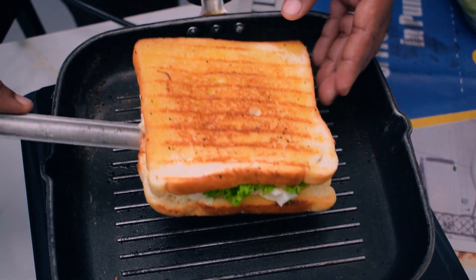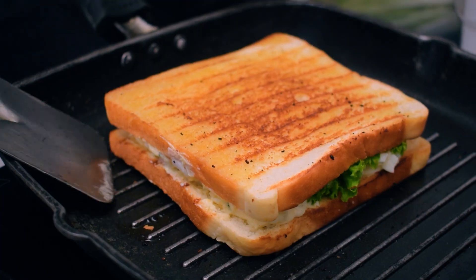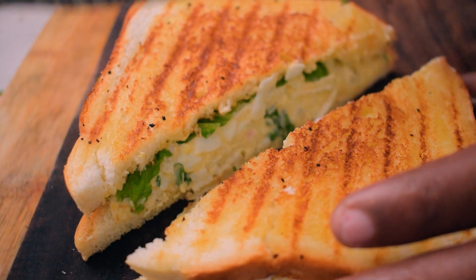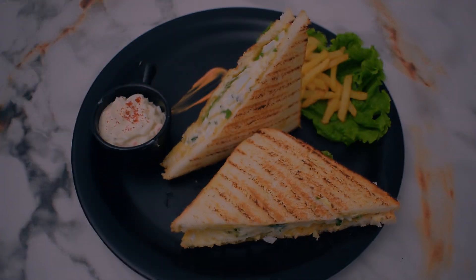We have to mix it in the pan and cook it to a brown color. Do you like our sandwich bread? I will toast the bread on two sides and mix it in the pan. It's cooked in a saucepan until done. Thank you.